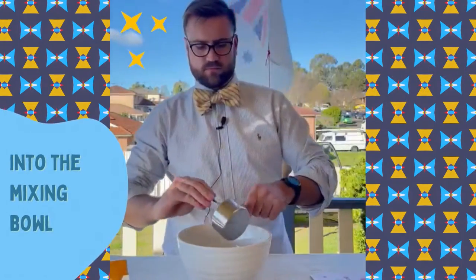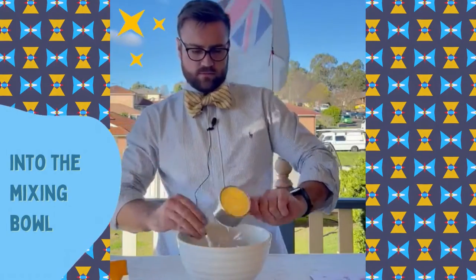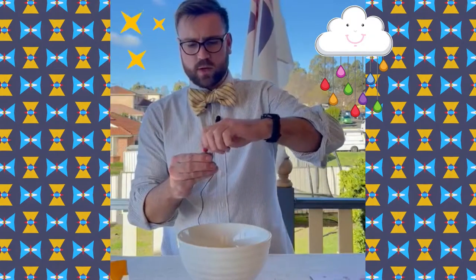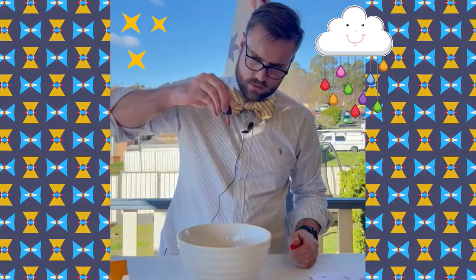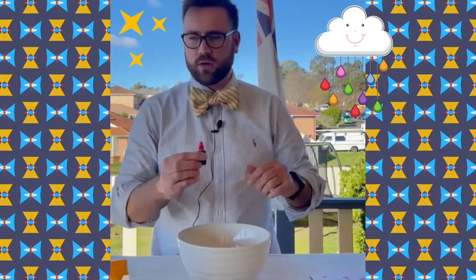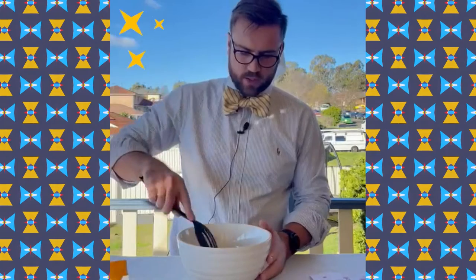After that we're going to take our food coloring. We're only going to do a maximum of two drops — one to two drops. So let's see: one and two. There we go, put that aside. Be careful with this, it will stain your clothes.